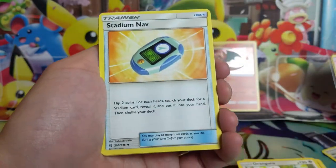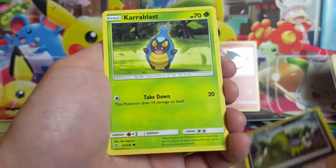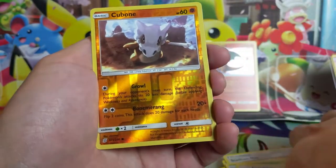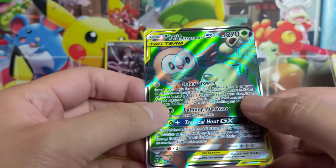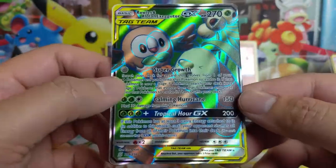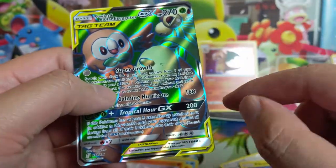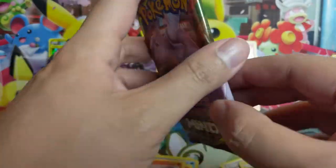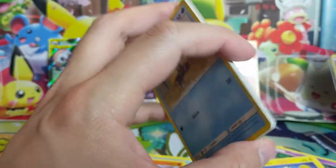Weakness Guard Energy — pretty good card, I feel like a lot of people use that for Mewtwo as it helps with matchups like Malamar. Honedge, Pikachu, Cubone — love Cubone. We got a Rowlet and Alolan Exeggutor full art — we will take it! This is one of the funnier arts. Second Unified Minds pack now — so we did get one hit and it was a full art. Pretty happy about that.